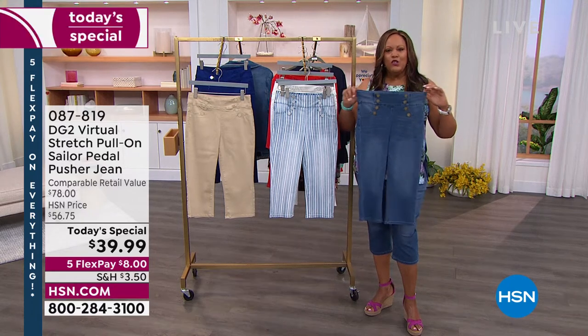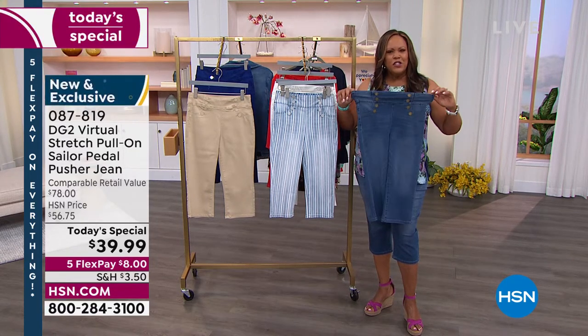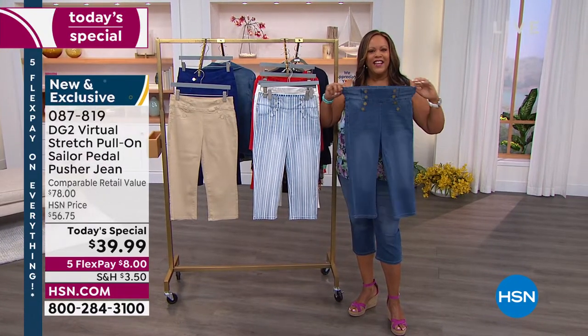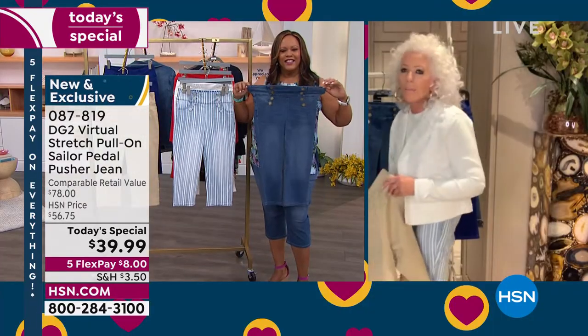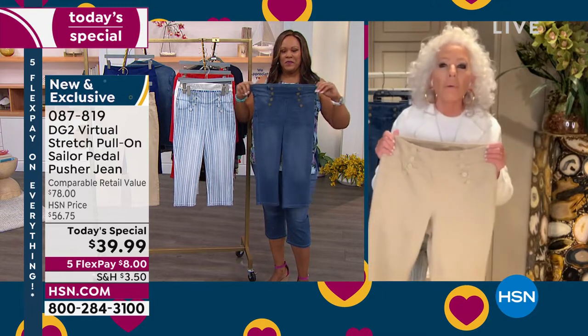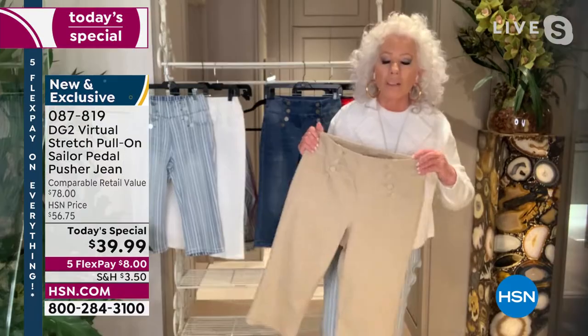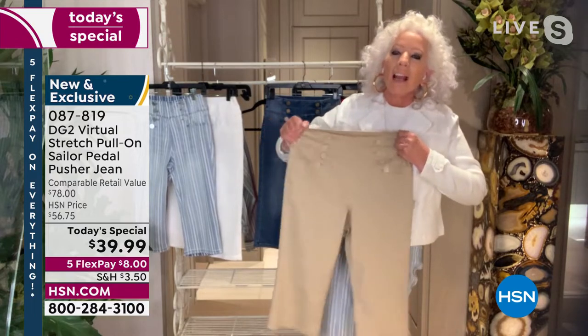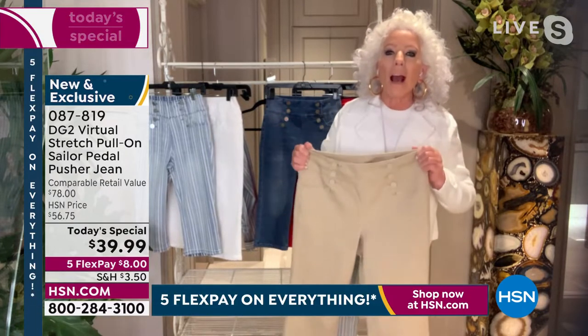I love the waist in this. It's so stretchy. Is it like 25% spandex in the waistband alone? It's amazing. Well, no, Debbie, it's the same fabric. That's the incredible part of virtual stretch — the way we cut it, it just moves.